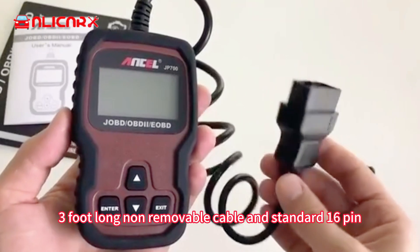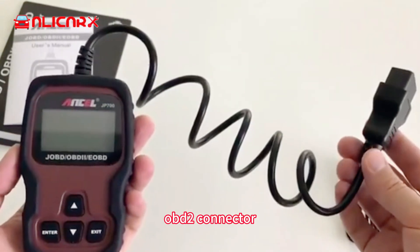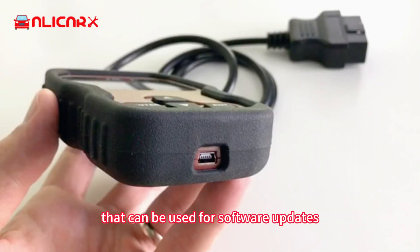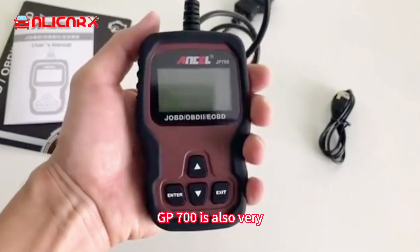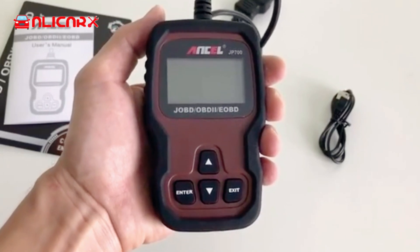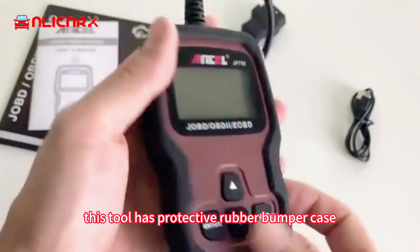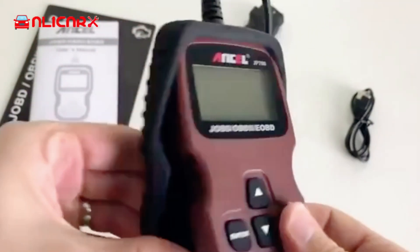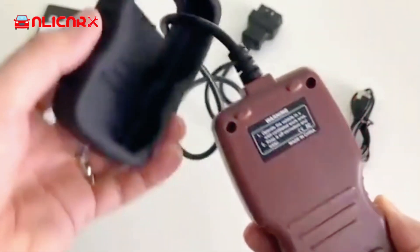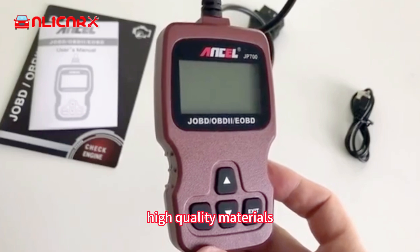This scanner comes with a three-foot-long non-removable cable and a standard 16-pin OBD2 connector. There is a USB port on the bottom of this tool that can be used for software updates. The JP700 is also very compact in size and fits very comfortably in the palm of your hand. On the outside, this tool has a protective rubber bumper case. Overall it looks like this tool has great build quality and is made with strong, durable, and high-quality materials.